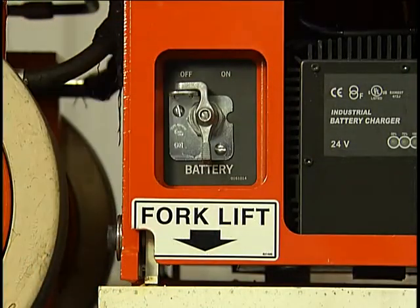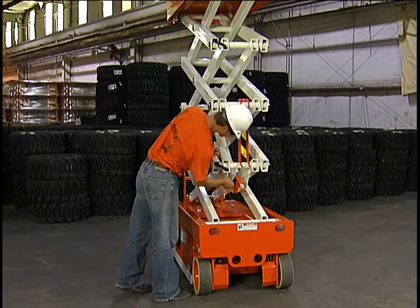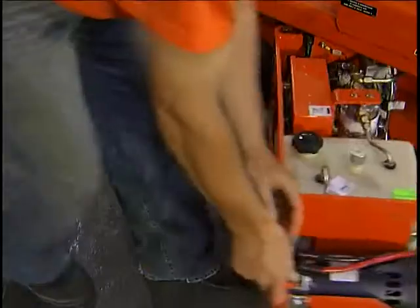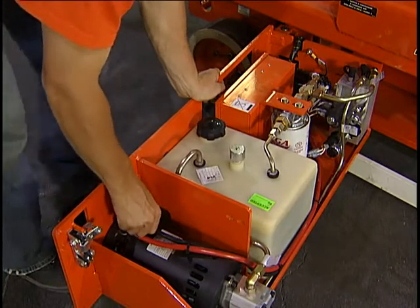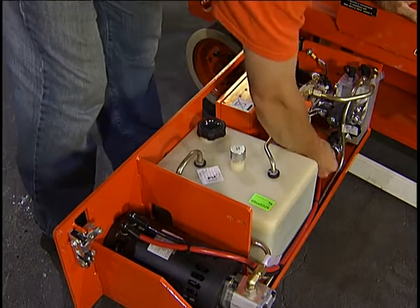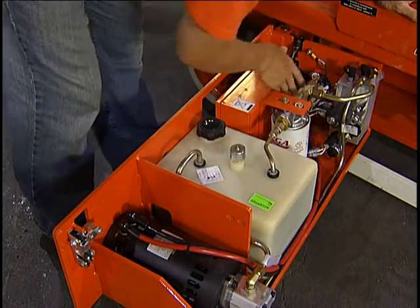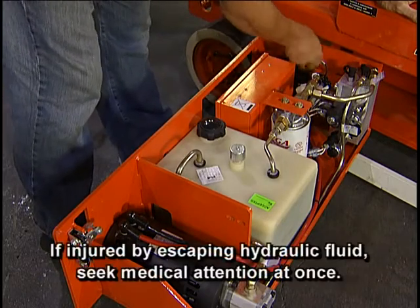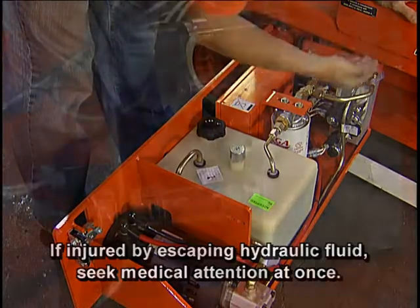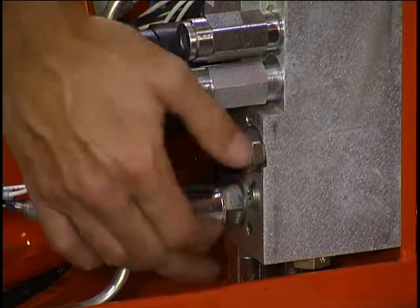Turn the battery disconnect switch off again. Then inspect all cables, wiring, and harnesses, and hydraulic hoses. If you are not sure how to do these things, consult the operator's manual. Use caution when working around pressurized hydraulic fluid. Escaping hydraulic fluid under pressure can have sufficient force to inject fluid into the flesh. If injured by escaping hydraulic fluid, seek medical attention at once. Continuing the inspection, make sure the freewheeling valve is tightly closed.